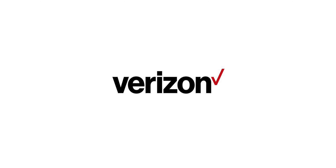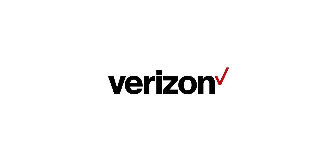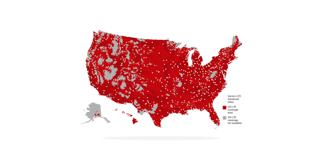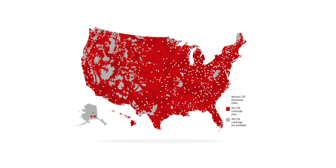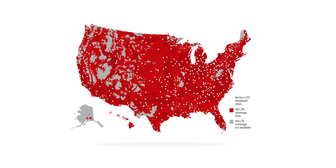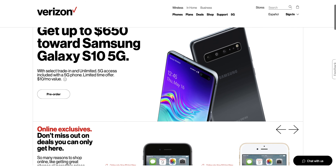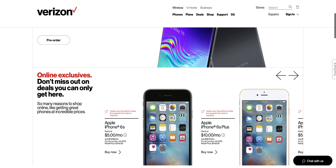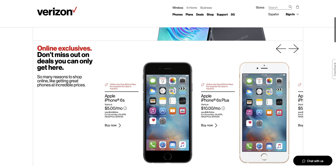Before we begin, I'd like to thank Verizon for making this video possible by sending out the Galaxy S10+ for a review. If you've never experienced the exceptional self-service Verizon offers, you need to switch and try it today. I'm not just saying this — I've been a long-term customer for over five years and couldn't be happier with the coverage I'm getting. Links will be in the description below.